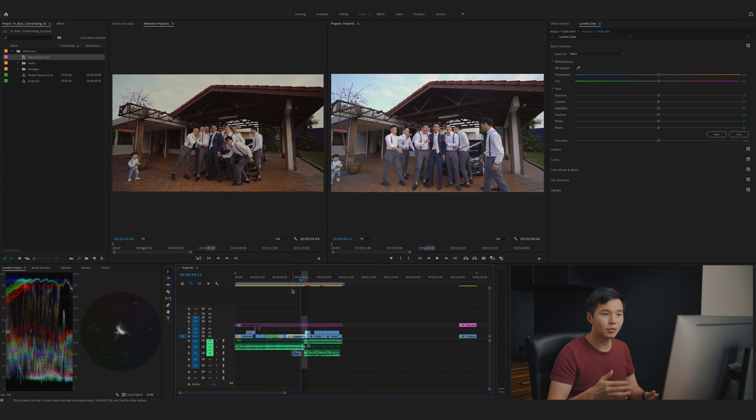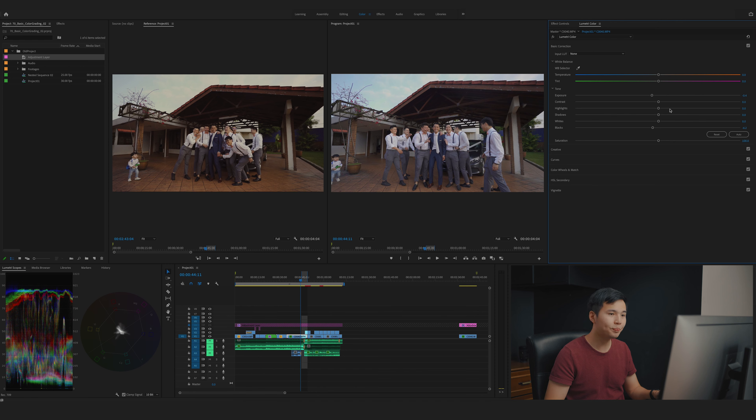Let's start with the first shot. I just balance shots using basic corrections because I prefer working with numbers instead of curves — it's much easier and more accurate. First I want my blacks at the right point, so I'll move the blacks slightly to the left so they're close to zero. Then I'll tune down the exposure to somewhere around 80 to 90. I'll also touch the whites down just a little bit.